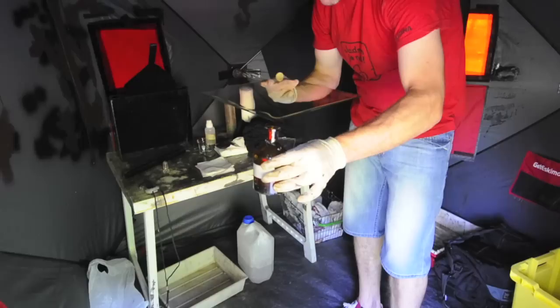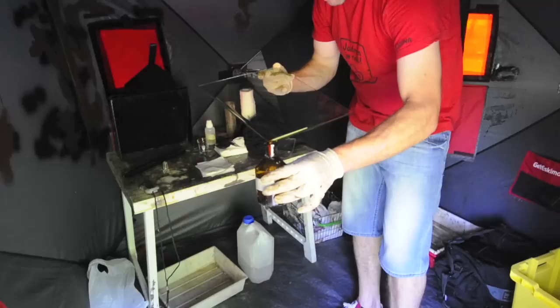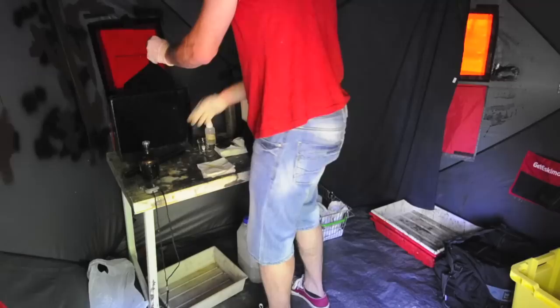I'm using a collodion mixture for a wet plate negative that is very rich with iodides, because iodides give you greater density and greater contrast than the normal ambrotype mixture.